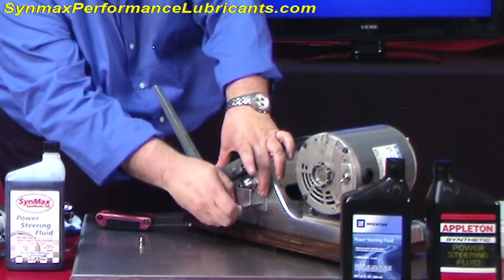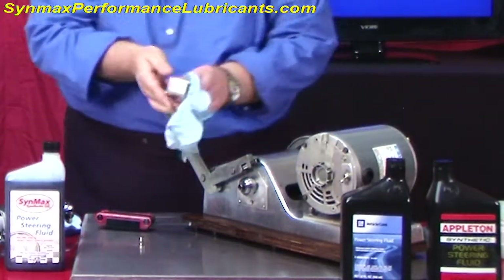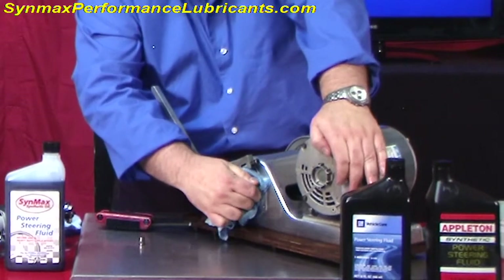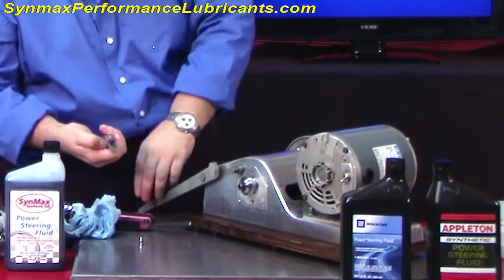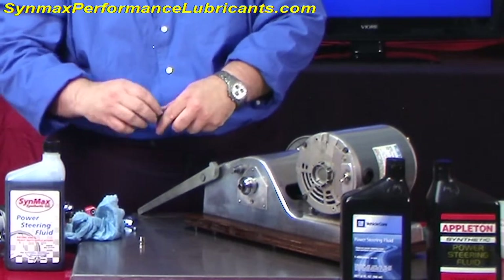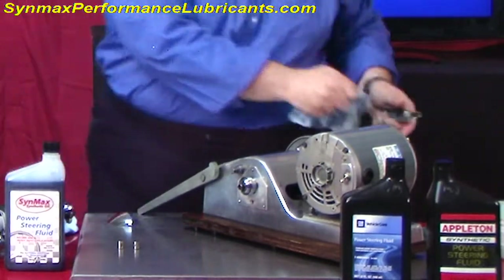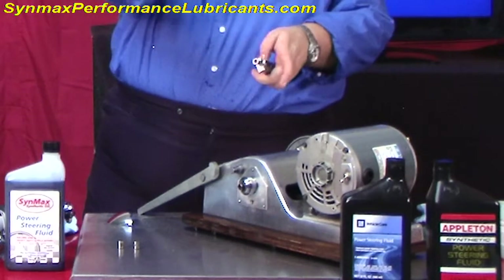I know a lot of guys might say I'm doing a trick or something like that. Well, if you think this is a trick, I invite you to come on out, give me a call, and we'll test whatever you've got. To be fair, I'm going to take this bearing off — this was the Appleton bearing, that was the GM bearing — and now we're going to use a brand new bearing for the Synmax.